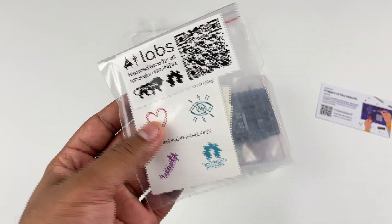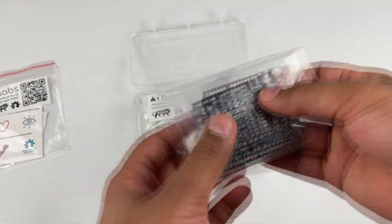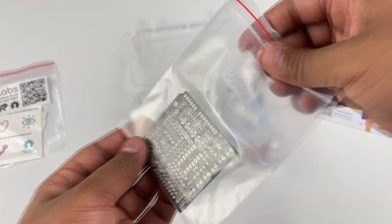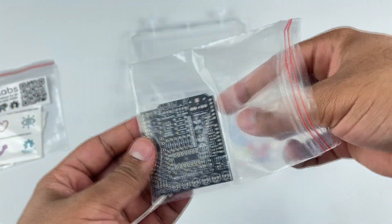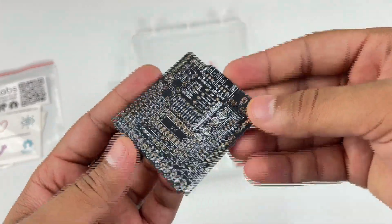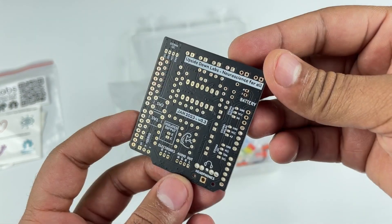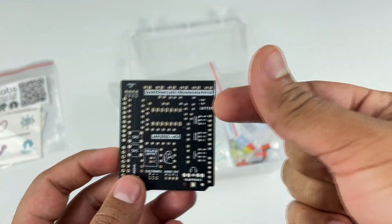Then you will see a cool sticker pack. Now this is the bare PCB of Muscle Bi-Amp Shield version 0.3. It's a beautiful PCB with a black mask and ENIG finish. Seeing this makes our day a little better — we hope it will do the same for you.